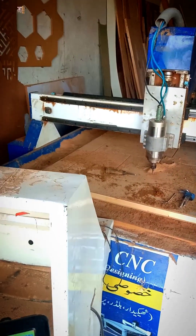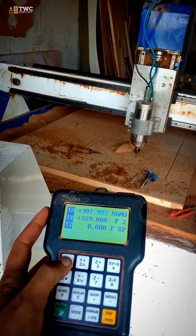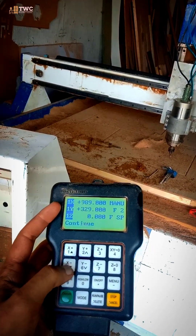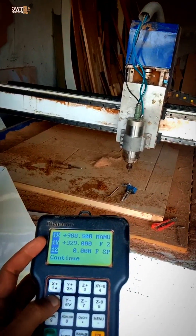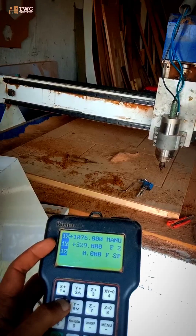This is a tutorial for a DSP controller. When you push the X axis on one side it moves, but when you push the X axis on the other side it is not moving — it is just moving in one direction.